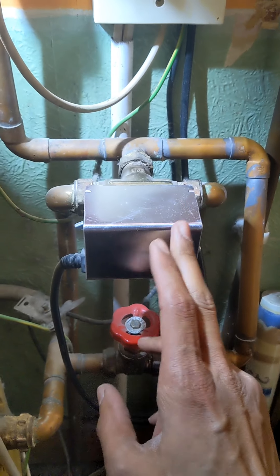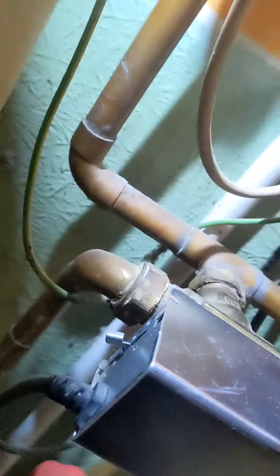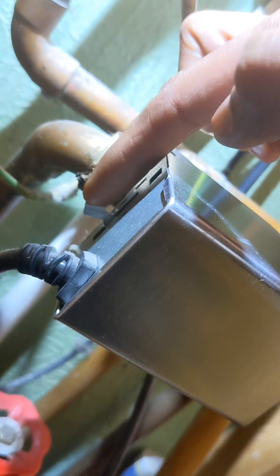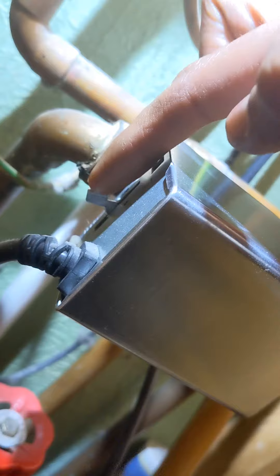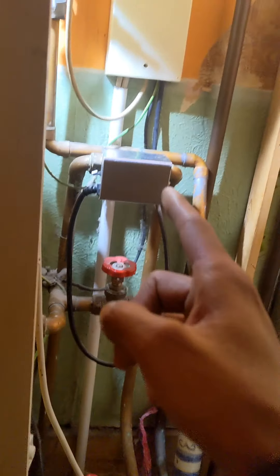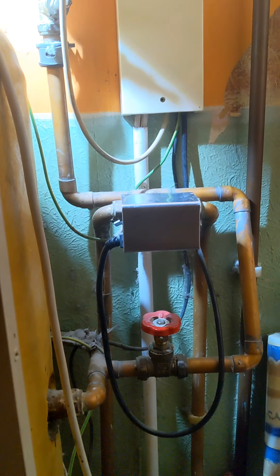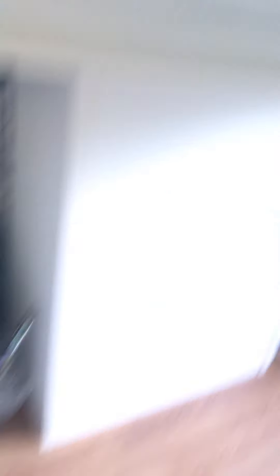The customer is saying that the heating only comes on when they run the hot water. There are no demands on but the valve is just springing back. That's telling me it's probably a faulty motor inside there. So we're going to put the heating demand on and see if that changes anything. Right, heating is on there.